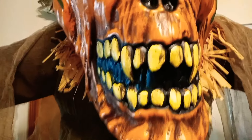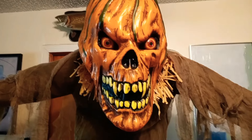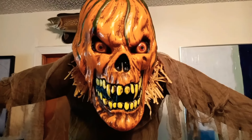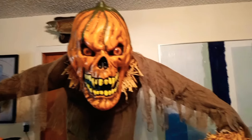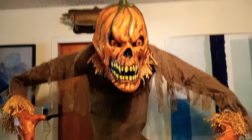Alright guys, this was the Possessed Pumpkin from Spirit. If I have a discount code I will leave it in the description box — I'm pretty sure I have one that works online at all times. It's not going to work in-store because you have to show them the barcode, but I can put the numbers online for you guys. If you want him, you'll be able to save 20% on him. I'll see you in the next video!